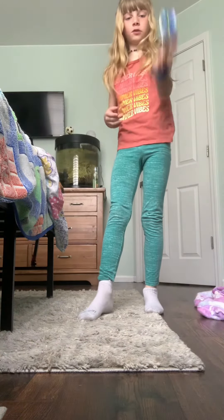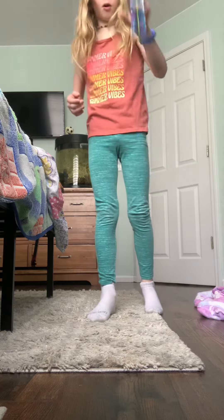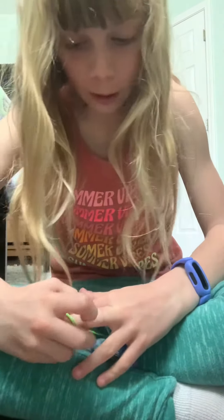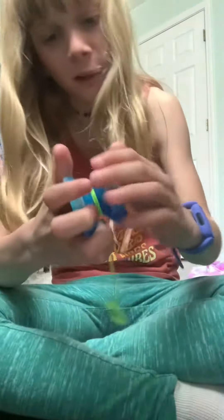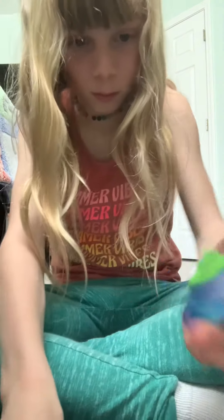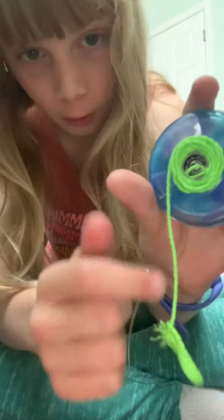Number one is maybe you've put the string on the yo-yo wrong, and I'll show you real quick. If the string is going the wrong way, unscrew the yo-yo and see if you've done this.